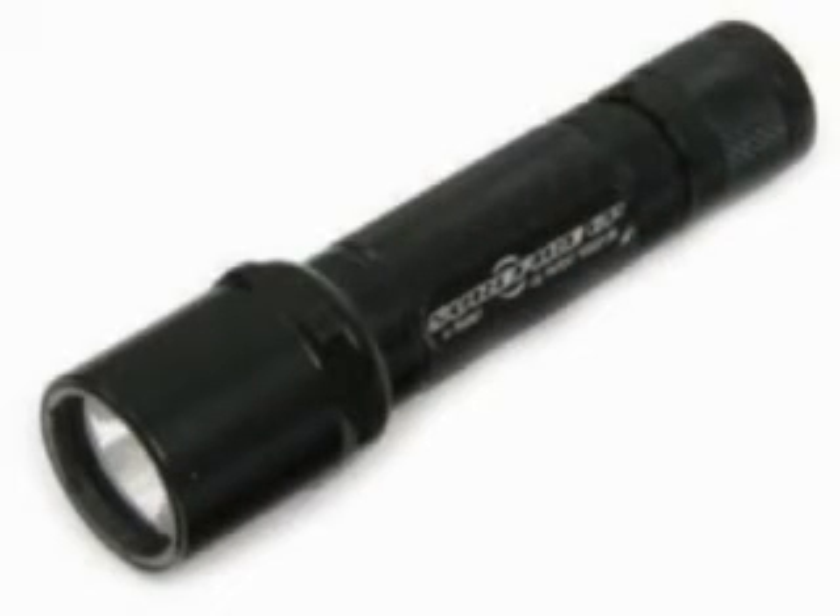Firstly, we've got a Maglite D cell, and now we can see that the 6P is much brighter. Overall, it's a great torch for professional duty use.